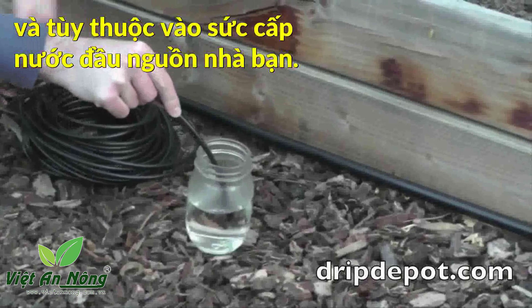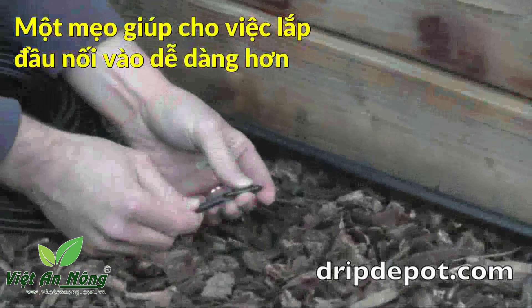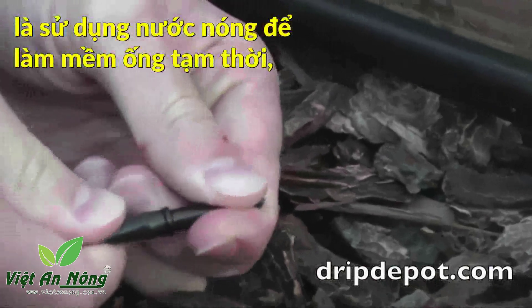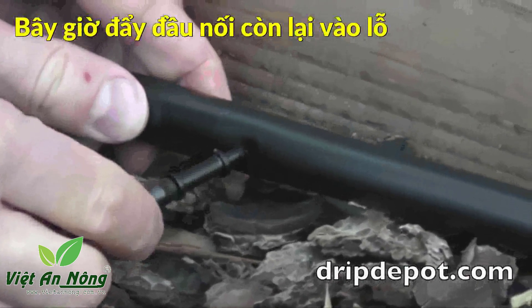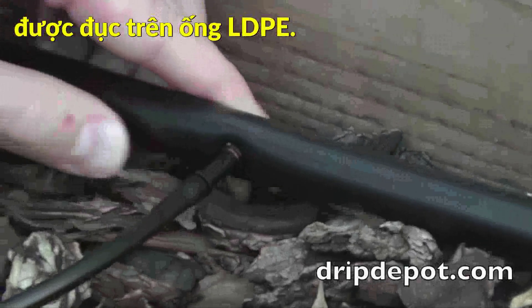This method is used to extend drippers or other watering devices to plants that are located too far away from the mainline tubing. A tip to make fitting insertion easier is to use hot water to temporarily soften the tubing. Push the 1/4 inch tubing over one side of the barbed fitting, then push the other free end of the connector into the hole that was punched in the mainline tubing.